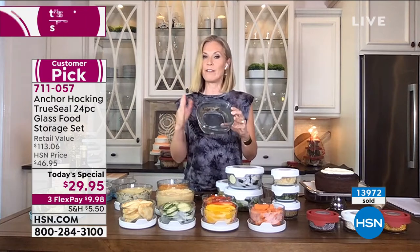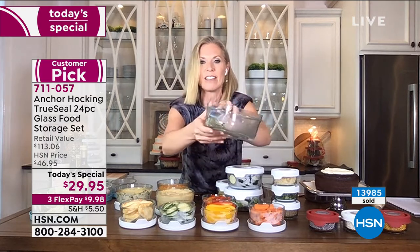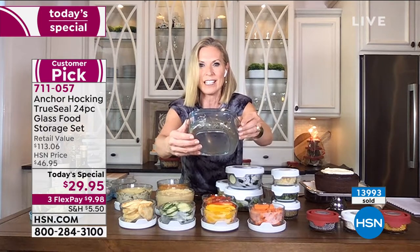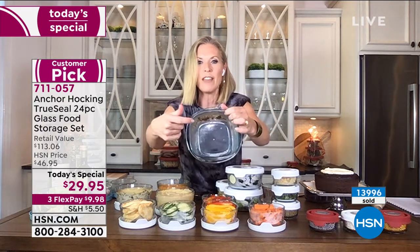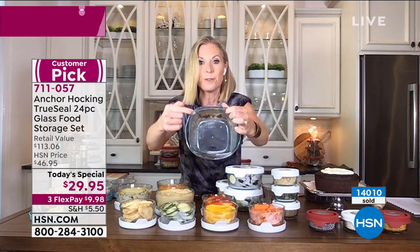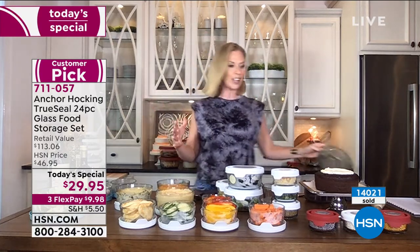You throw them in the microwave and what happens? It all melts up, it all gets chipped. This happened within minutes of having sauce in the microwave. And not only is your container getting terrible, but where is all that plastic going? The food leached into that plastic, and that plastic leached into your food. You're feeding that to your family. Get rid of these. Go into glassware.